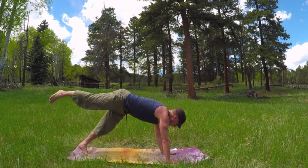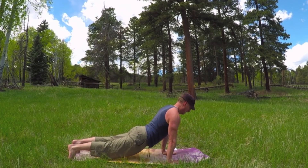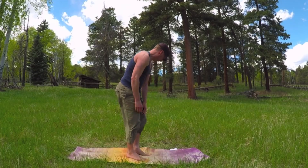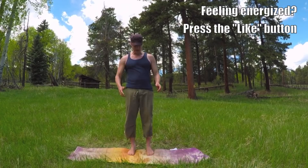Down we go. Kick the leg back if you like — that's up to you. Up dog. Down dog. Walk or jump the feet forward. Shake it out. We're going to do a little balance.